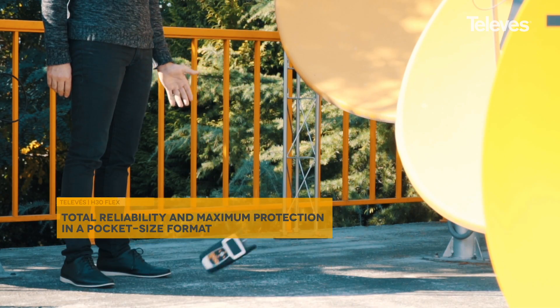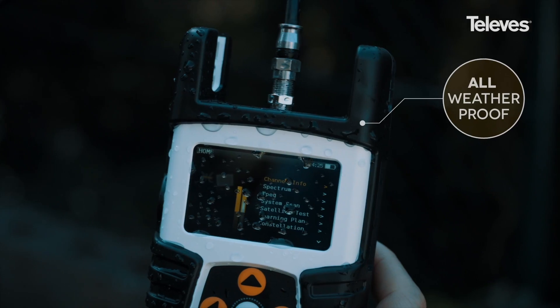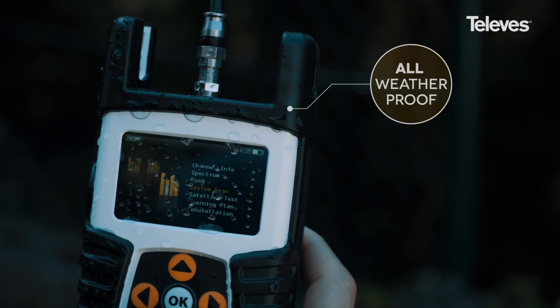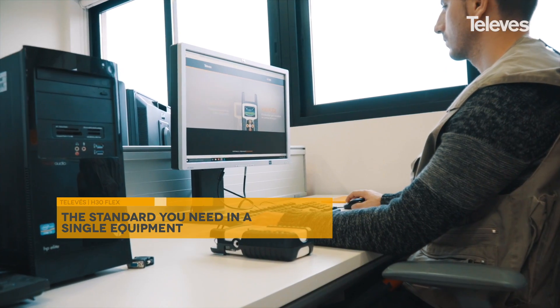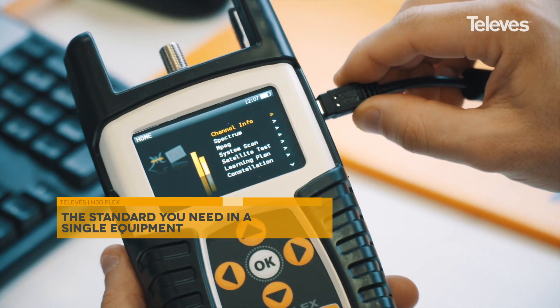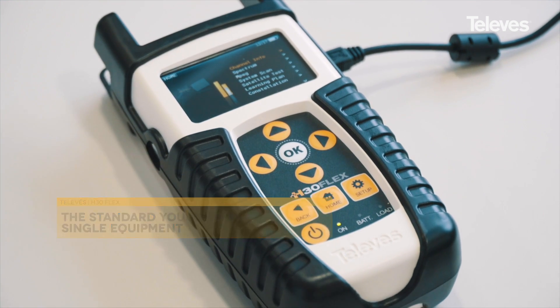Its unique double-injection rubber case provides robustness and protection in harsh work and climatological environments. Download software licenses at any time for the specific modulation protocol you need. This is an innovative level of customization that allows you to pay only for what you use.